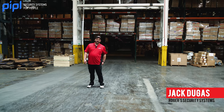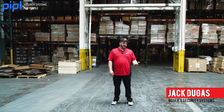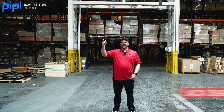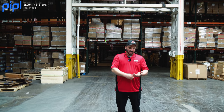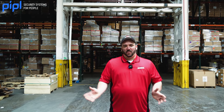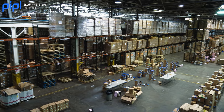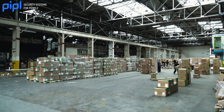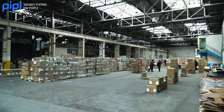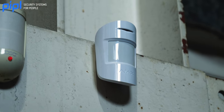Hey guys, what's going on? Jack Dugas here with Rogers Security. We're a security installer company in the GTA, stretching all the way out to London and Niagara Falls. Anything from residential, commercial, enterprise, we got you covered. We're here today at our distribution center here in Toronto. We partnered with Anaxis and tried to find the best professional wireless security system we could, and we came across Ajax.